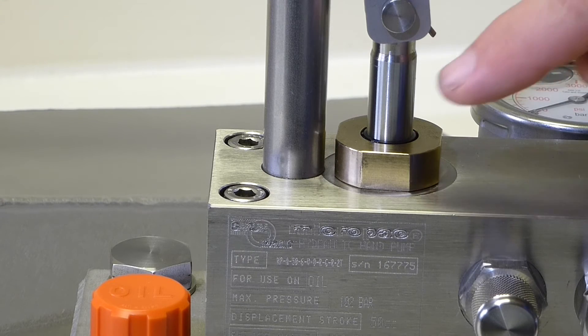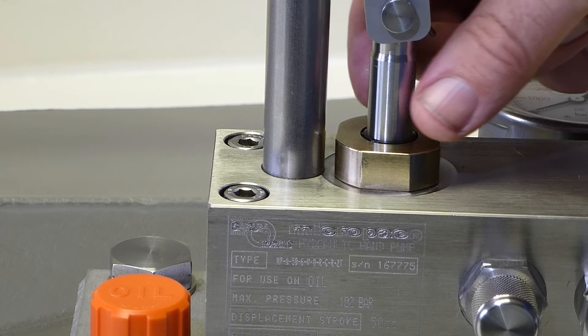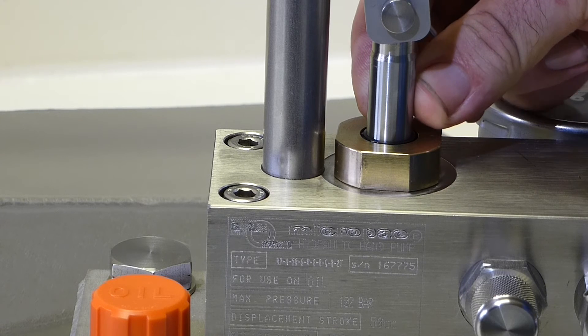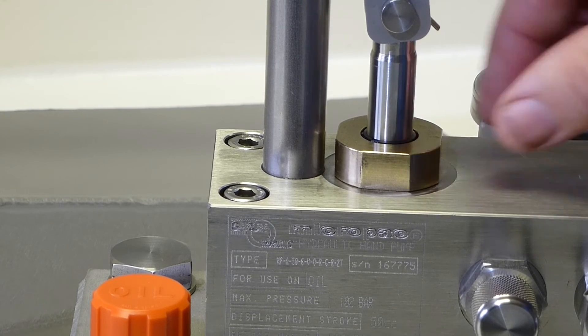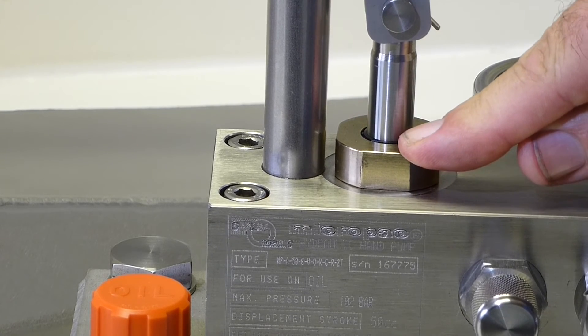The piston rod is hard chrome plated 316 stainless, and you can be assured that the chrome isn't going to peel off a rusty carbon steel substrate like some units in the marketplace. The rod itself is running in naval bronze, and again that's not going to seize up any time soon. It's the right material for the job.